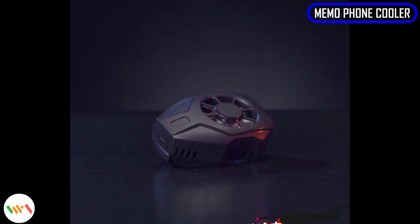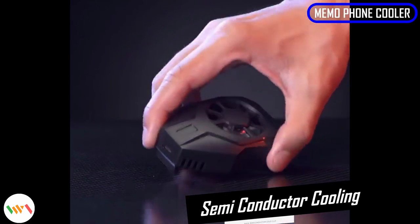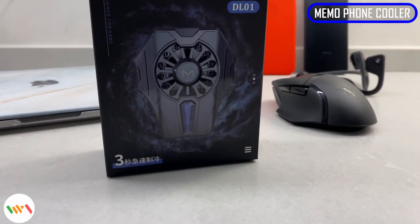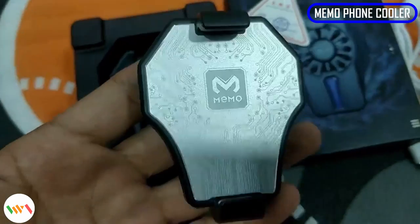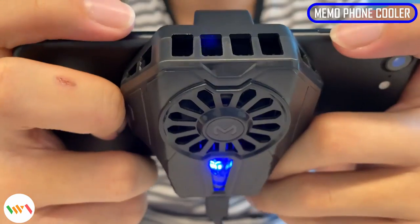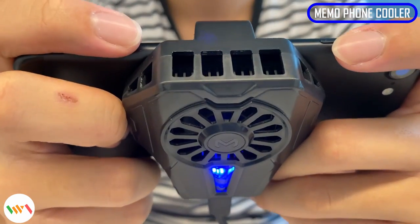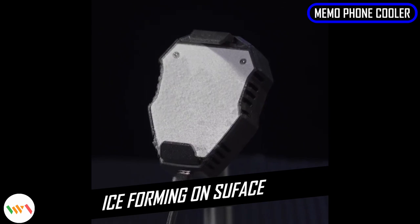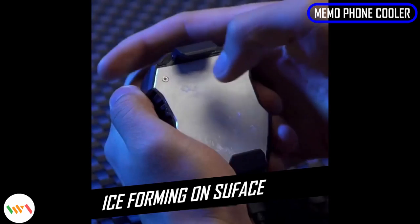Let's say you really heeded my lousy advice on 80 hours of mobile gaming. By now you're probably seeing blisters forming on your fingers from the heat. Time to save those fingers and of course your phone. The Memo phone cooler uses semiconductor cooling technology and is said to be able to lower the phone temperature by 28 degrees Celsius. It's big enough to cool the phone quickly but yet small enough to not be in the way of your fingers.